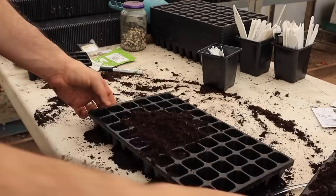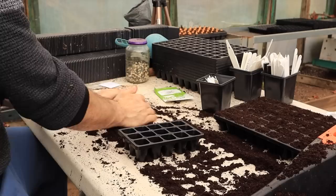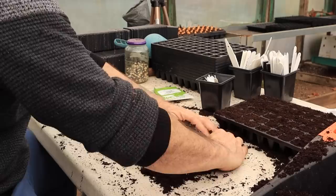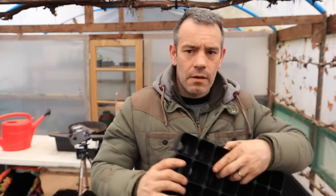Choosing the correct tray when sowing seeds is crucial to ensure successful growth. Many people believe that using a large tray or pot can eliminate the need for potting on; however, this approach can lead to various fungal diseases such as damping off disease, as the seeds or seedlings remain in damp compost that they cannot absorb. To prevent this, select a tray that allows the seedlings to reach the true leaf stage. As a general rule, choose a larger tray for bigger seeds and plants — for instance, lettuce can be grown in a small cell while broad beans require a much larger cell.